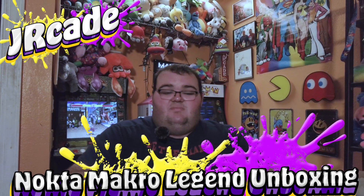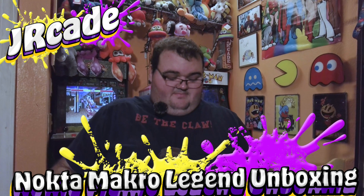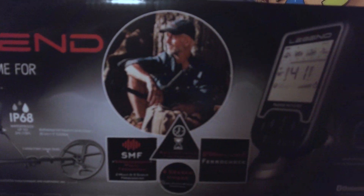So where are we today? In my home arcade, unboxing the Legend metal detector by Nokta Makro. Let's open it up!